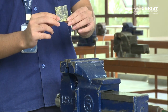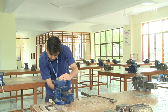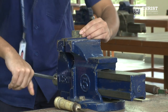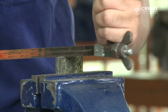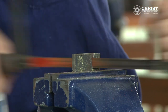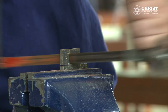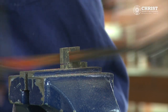Hold the work piece between the jaws of the bench vise perfectly so that cutting can be done straight. Cutting is done by hacksaw on the first work piece. After doing the cutting on one side, the other side is also cut the same way.